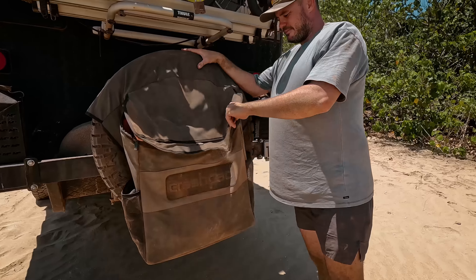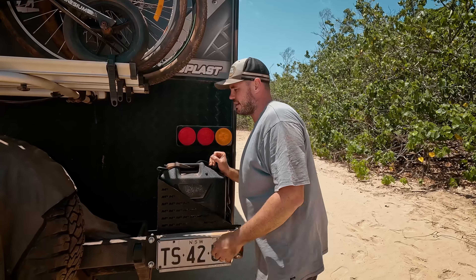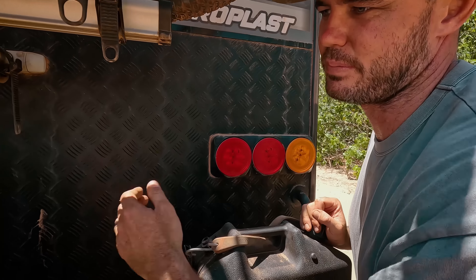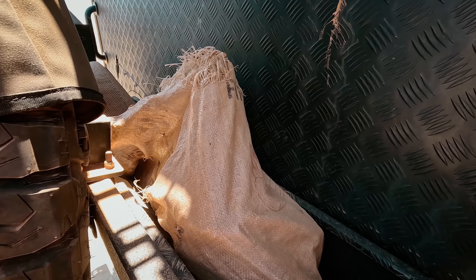I don't know how Masterpiece lets things leave the factory like this. We most definitely did not get attacked by a dinosaur. Another GPO outlet.